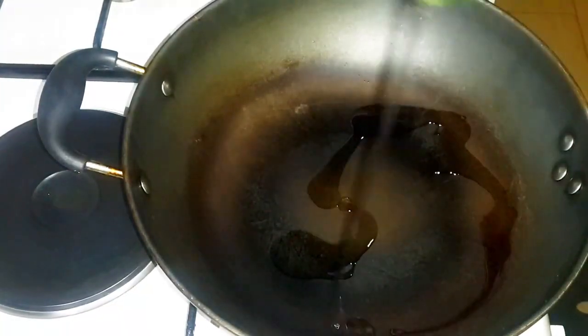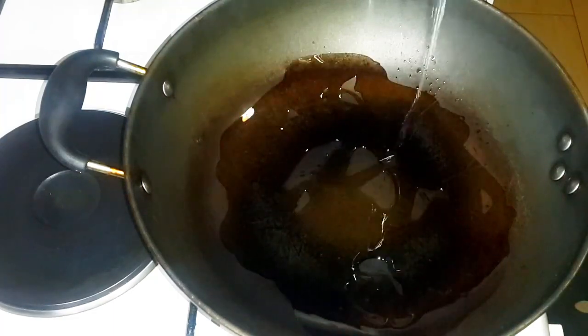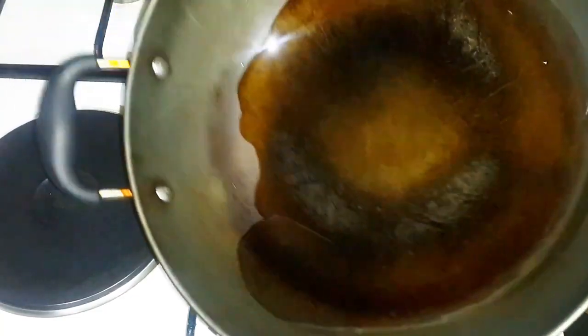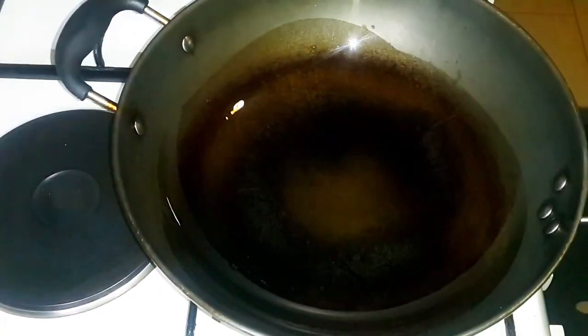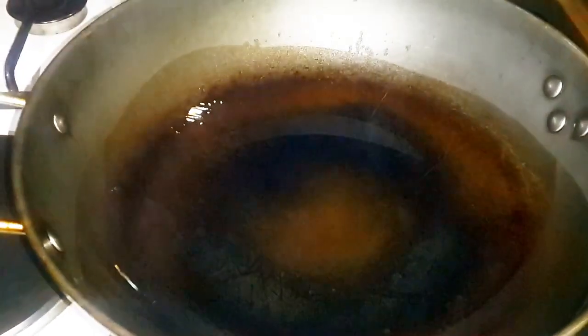Add some oil in a pan. A non-stick pan will be the best. Then we're going to heat the oil until it's very hot. Swirl the oil around the pan to ensure that no meat will get stuck once you start cooking.